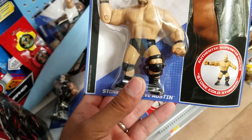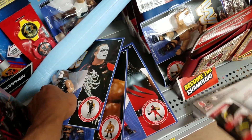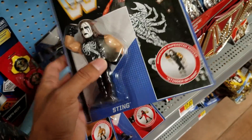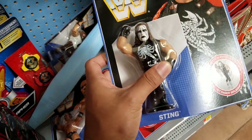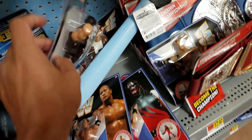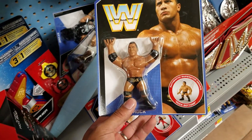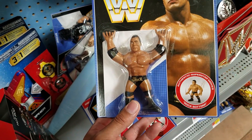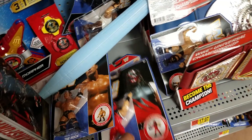Stone Cold even comes with a knee brace, so he's ready to wrestle, ready to get down and dirty. Here's the Stinger — they got all of them. Let's see if they got that cane. I'm really interested, that cane looks amazing — that's probably the one I really, really want. Here's The Rock, the People's Champ. He's ready to lay the Rock Bottom on somebody — look at that, he already has the pose for it. And they do have the cane.